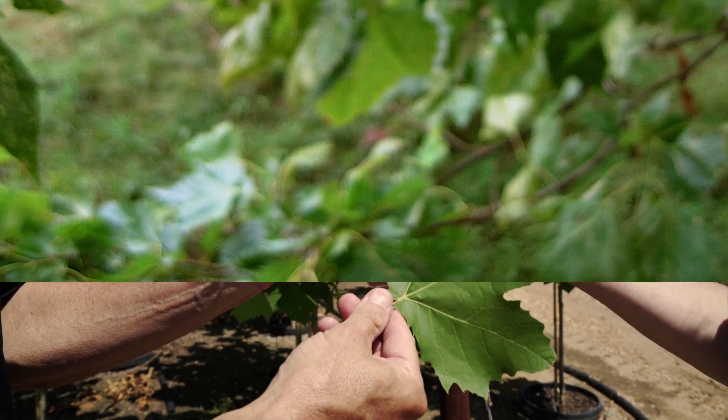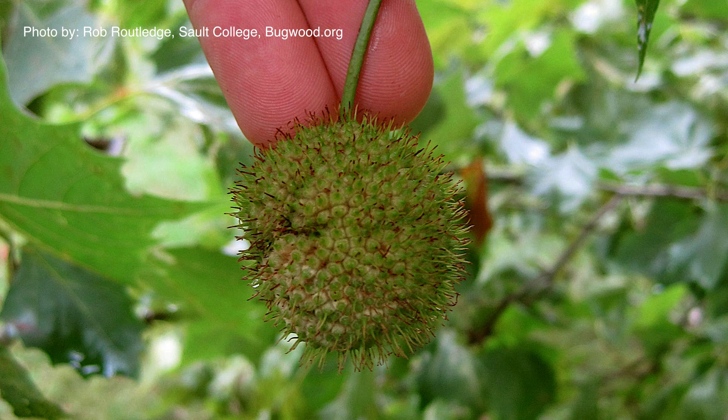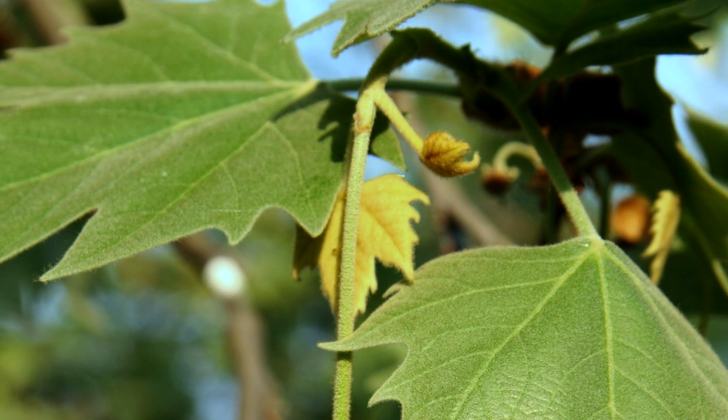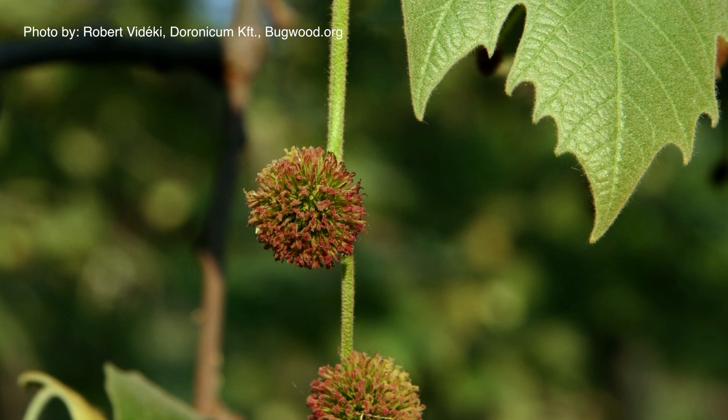Another difference is that a sycamore produces a seed ball, but it produces a single seed ball on a stalk. On a London plane tree, they're produced in pairs.